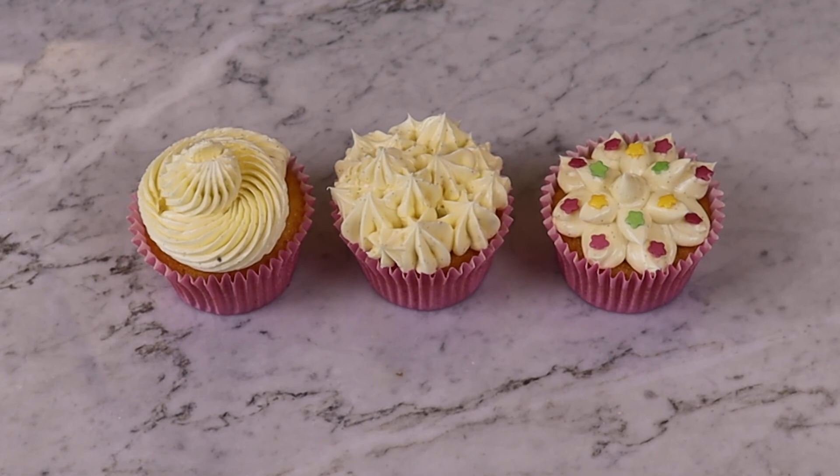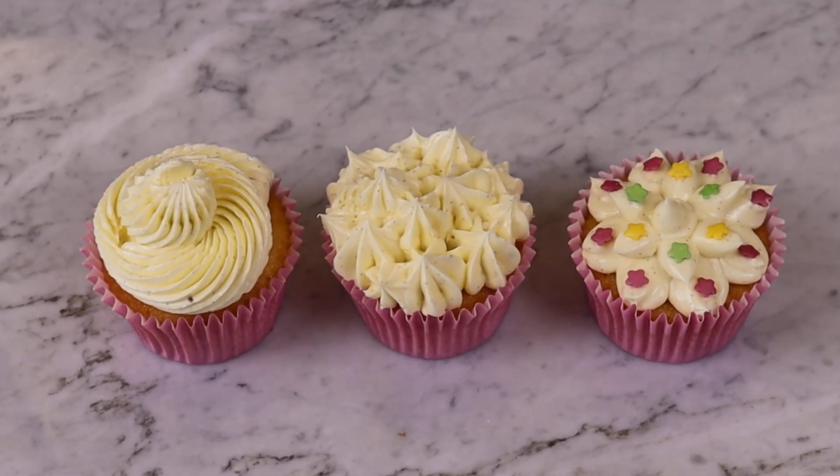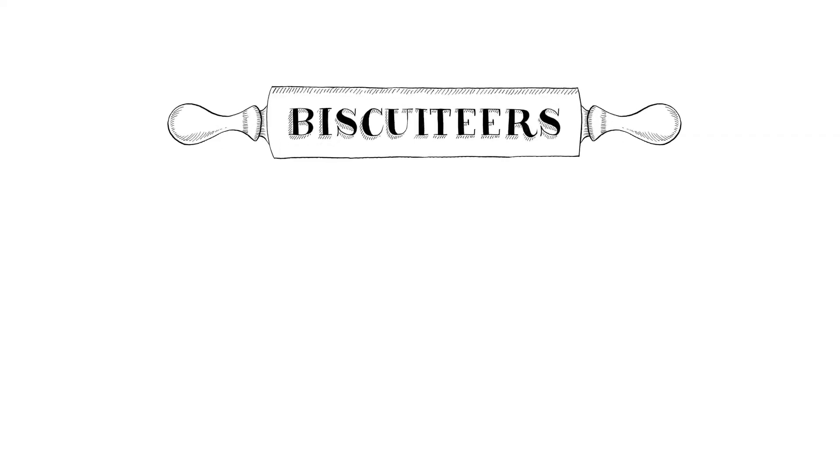And there you have it, three beautifully decorated cupcakes. If you're looking for more ways to develop your baking and piping skills, head to our YouTube channel where you can learn how to ice biscuits, follow our recipes and more.